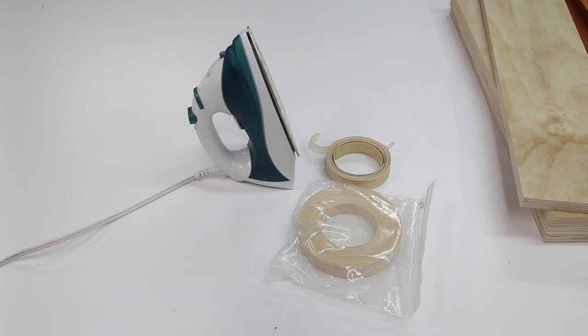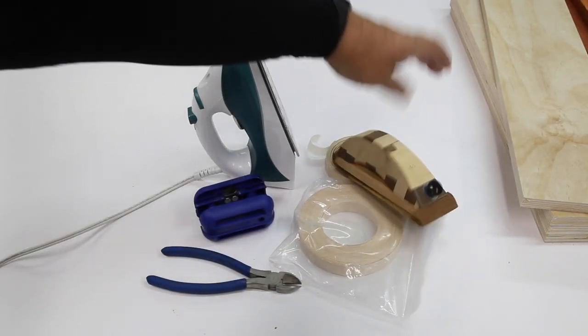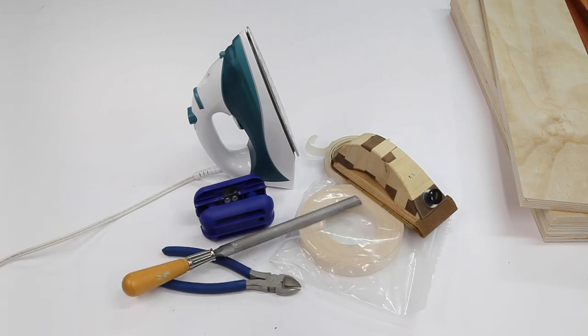Once it's glued down to the edges, we need to trim the sides flush. For that, we use this edge trimmer here, which trims both edges at the same time. At the end, we have some overhang and we cut that off using a pair of dykes. With the ends cut and smooth, we use a sanding block with 100-grit sandpaper. Some people like to file the ends down using a wood file. These are all the tools you need to get started with edge banding.